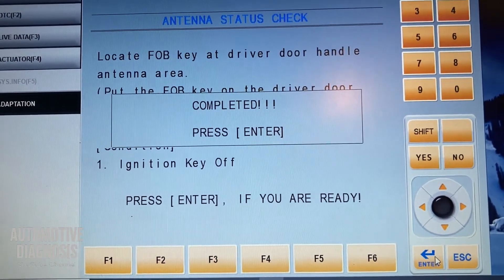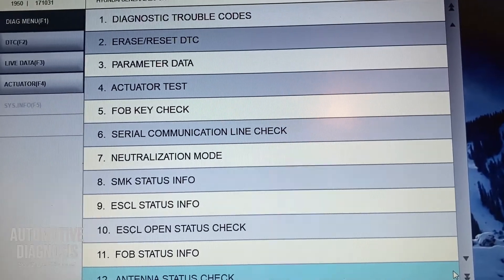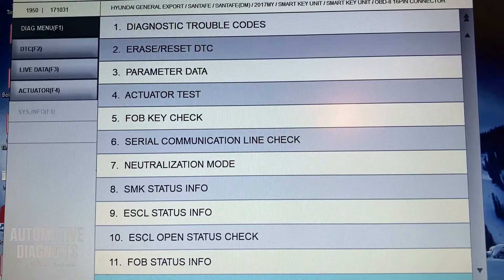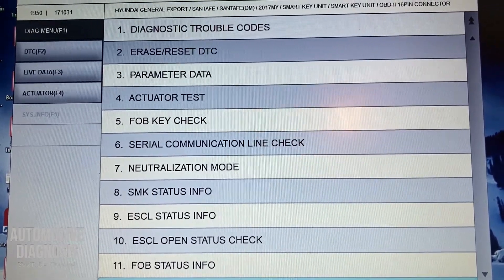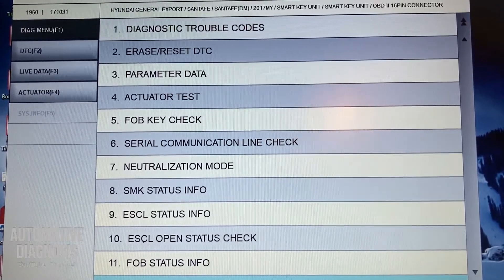If I do the same thing for the passenger door handle antenna or rear bumper, I'll get exactly the same result. This is the procedure to check the smart key system low frequency antennas, and it's applicable for all Hyundai and Kia cars.